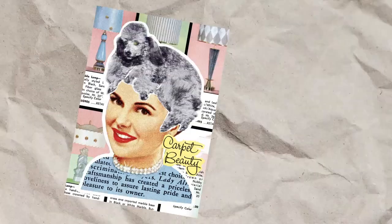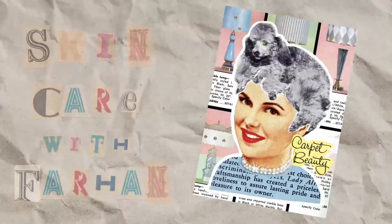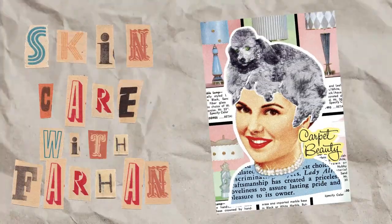Hello, if you don't know me yet, I'm Faris Farhan. Today I'm going to be reviewing some sunscreens. There are three types of sunscreen that I will talk about today.